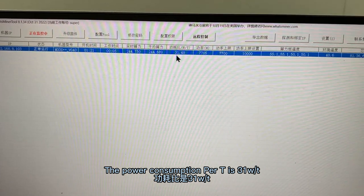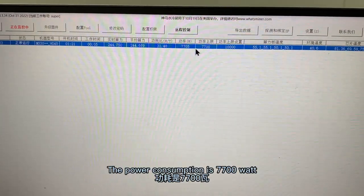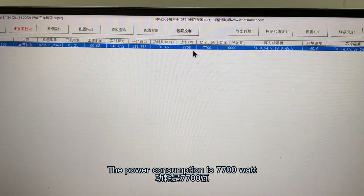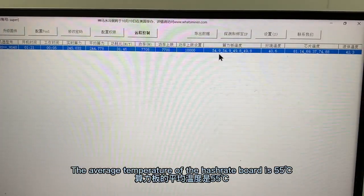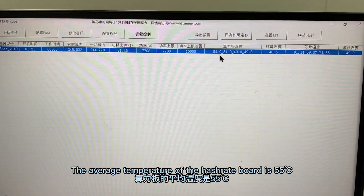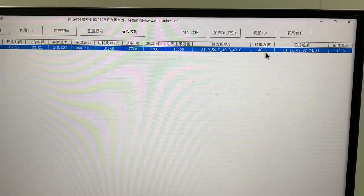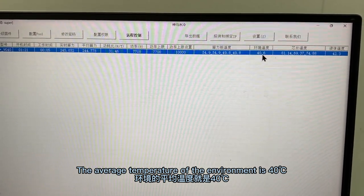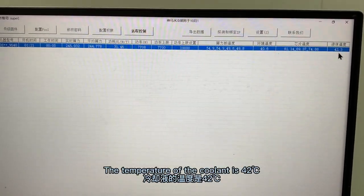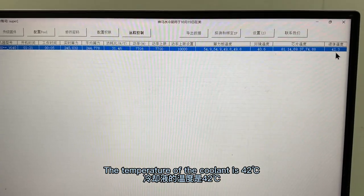The power consumption per TH/s is 31. The total power consumption is 7,700W. The average temperature of the water is 55°C. The average temperature of the chip is 65°C. The average temperature of the environment is 40°C. The temperature of the water outlet is 52°C.